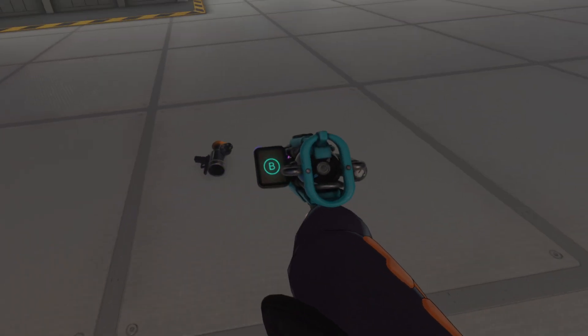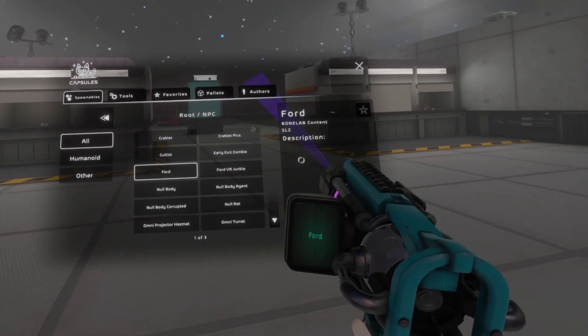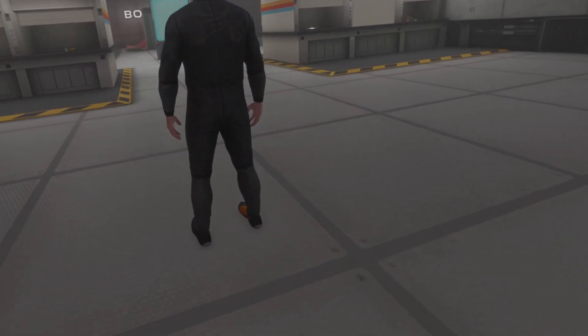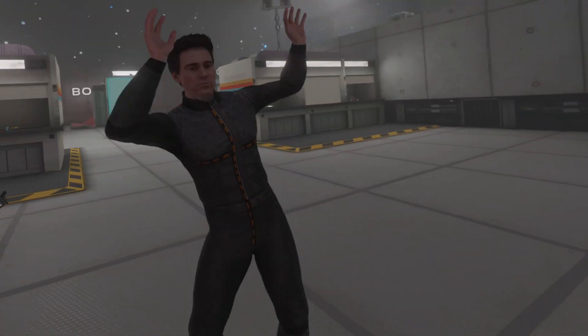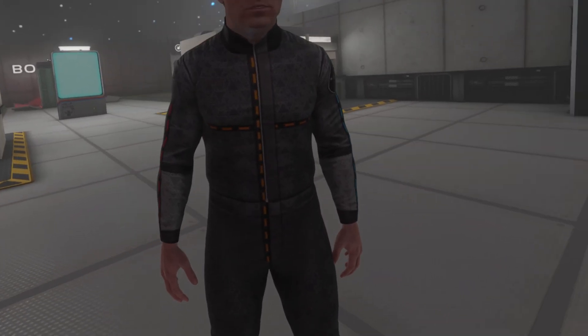Let's try spawning somebody really quick — I'm gonna spawn a Ford. Alright, Ford, this is gonna be my test subject. Bam! Hey Ford, guess what? I'm gonna kick you in the nuts.